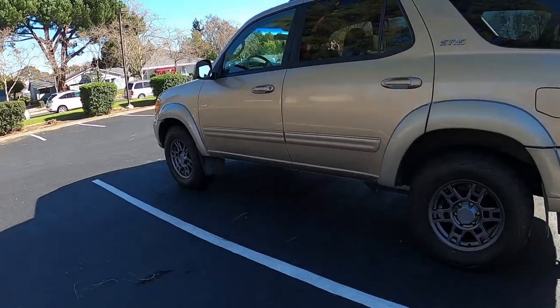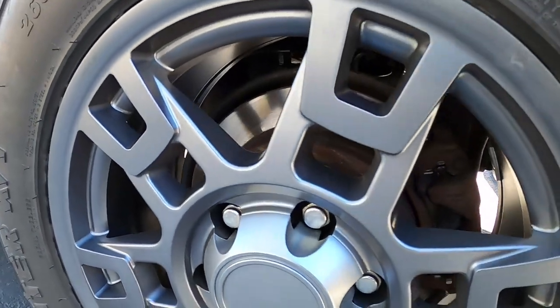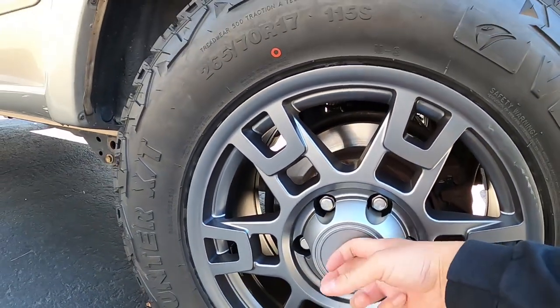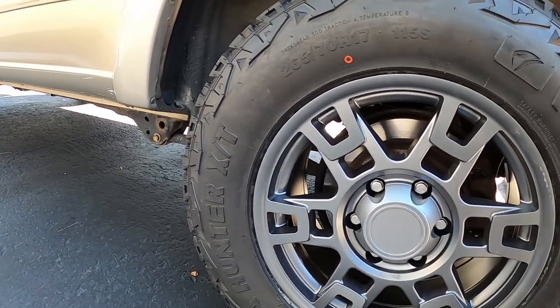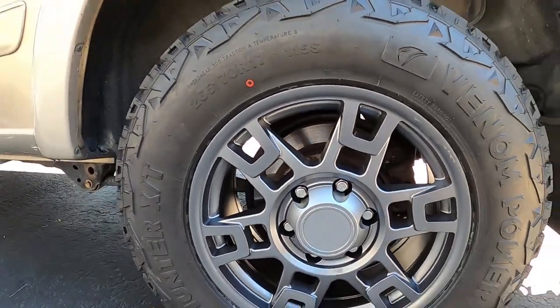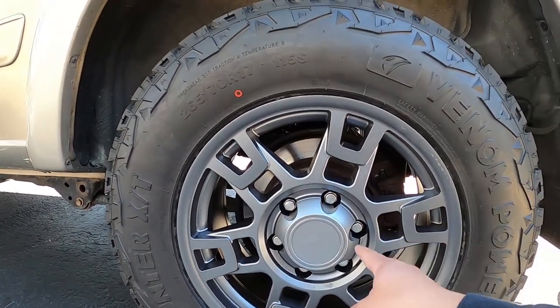On the shaded side you can see the color up close — it's like a matte gray. I actually got real center caps from TRD so hopefully it'll look a little bit better. I don't care what anybody says about faking it.